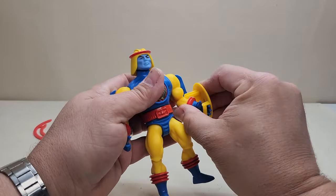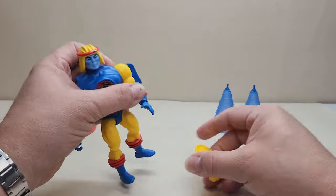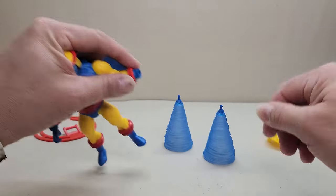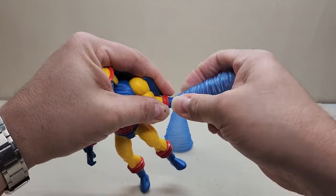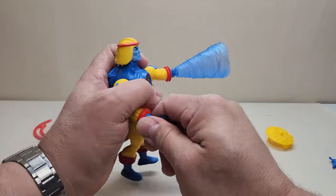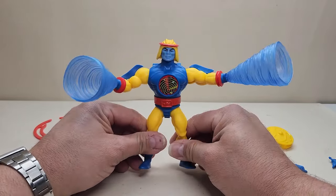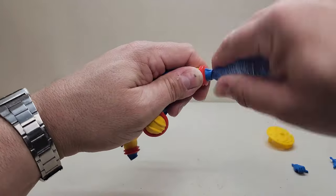For accessories, the shield pops right into his hand and clips on nicely. The whirlwind attachments have a little hinge with a ball joint at the end and are hollow on the inside — they're replacements for the hands. You pop the hands out and pop these in, but they're still articulated, so you can bend them around to a certain degree. It looks like he's shooting off that whirlwind — very, very cool, the Master of Wind.